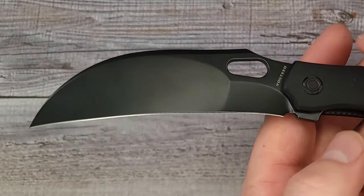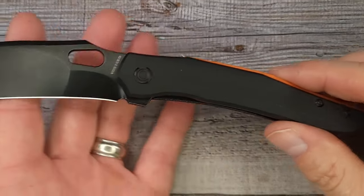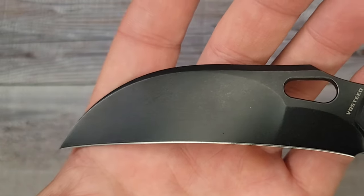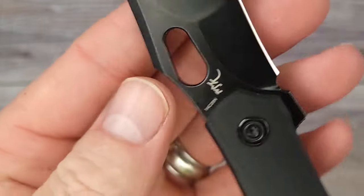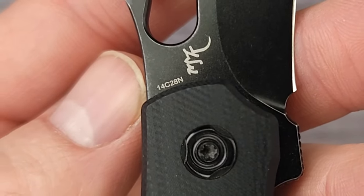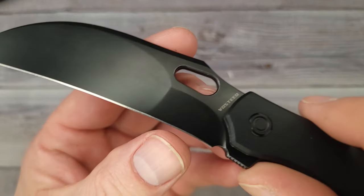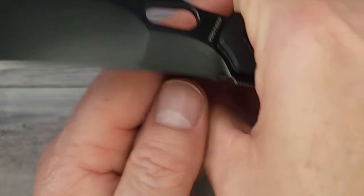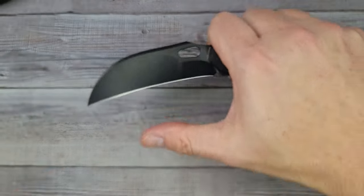I've been off for a few days for the holidays spending time with family, and now we're back in business — it feels good to be back under the camera. Would you look at this? I am digging that hawkbill. Look at that compound grind. A little bit of 14C28N, baby. This is very, very nice. It has a little bit thicker edge up here — maybe you can use that for scraping, cleaning some parts, or stripping a little wire.